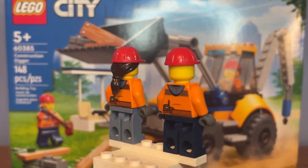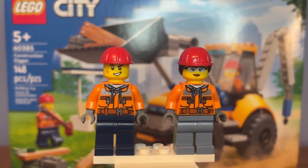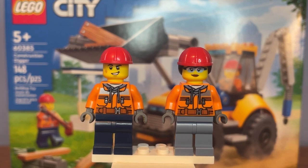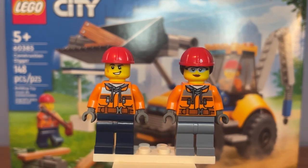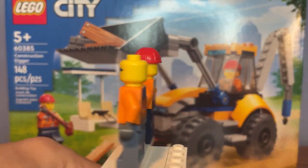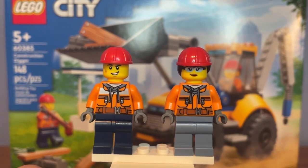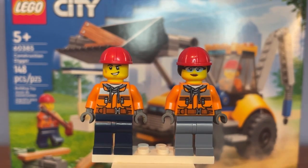Here are the two minifigures and both of them are construction workers. They both have the same exact torso print which has been used in past city sets before. Nothing's new with the leg printing and both have only one facial expression. One has a hard hat and the other has a dual molded hard hat, so these minifigures aren't anything special.